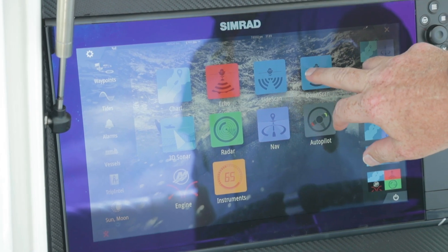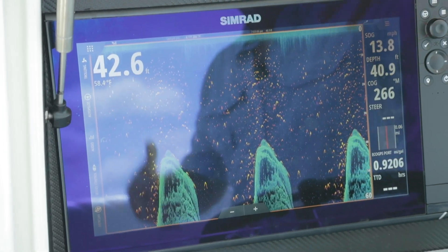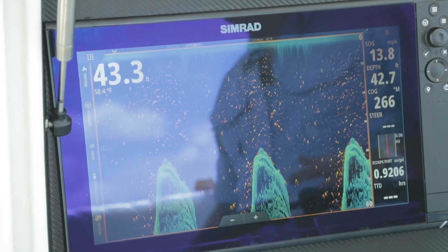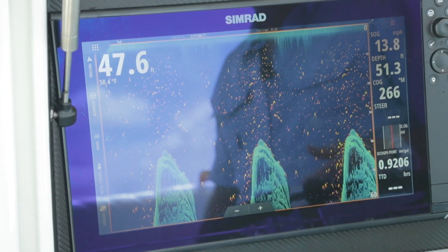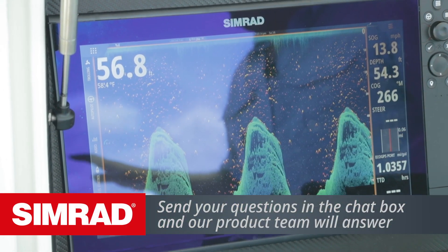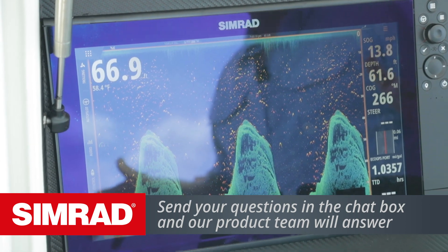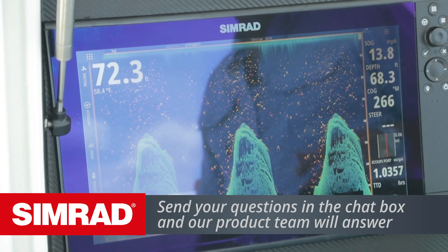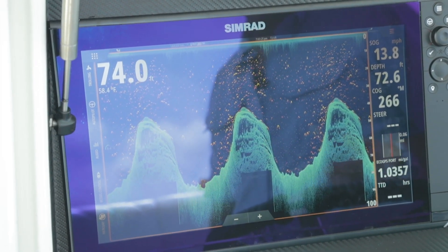Now I want to get into down scan. Down scan is a portion of the structure scan transducers looking straight down. So instead of side scan, which is looking out to the left and right, this is looking straight down. It's basically almost a 60 degree wide angle, so it gives us a lot more cone than what a traditional transducer may have.